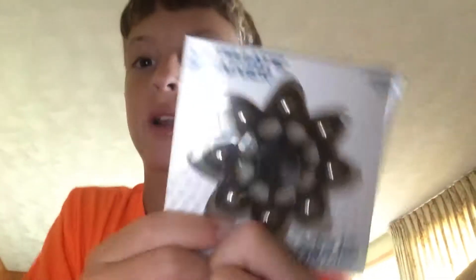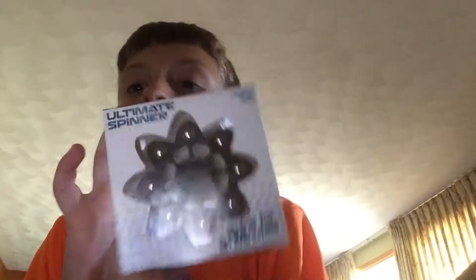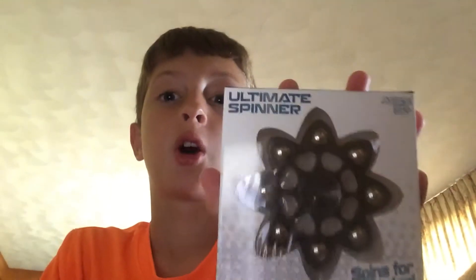Yo, what's up guys? It's Brendan here, also known as RageMoneyBlogs. Today I'm going to do a fidget spinner video like all the others. In this one, I got it at Five Below. It spins for about three or more minutes — I'm going to test that for you guys today. It's only five bucks at Five Below and it looks awesome. Let's crack this baby open — I just got it today.